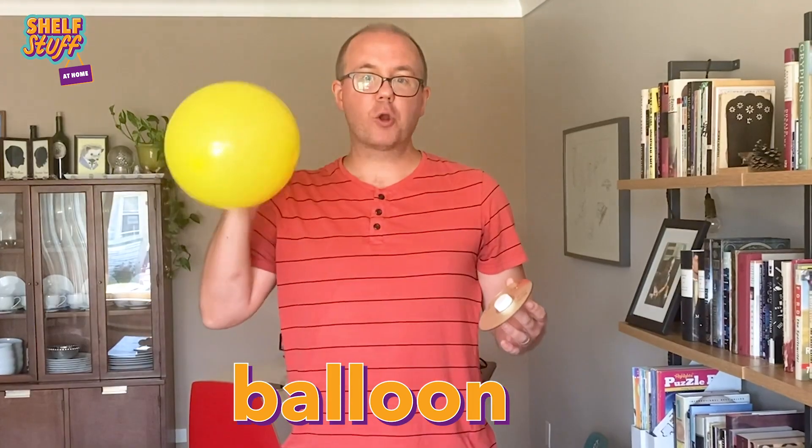So all you need is a balloon. If you want a quick demonstration of what propulsion is — propulsion being the force that pushes one thing from another — all you have to do is let go of the balloon.